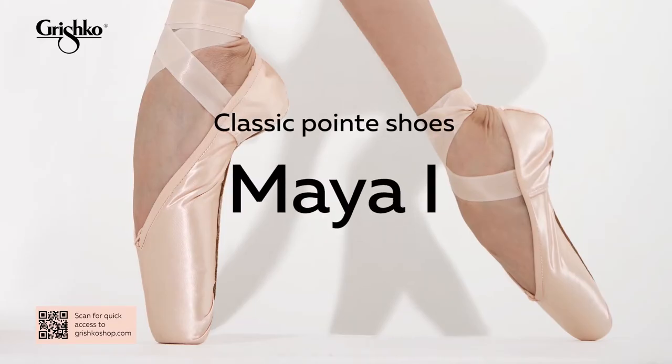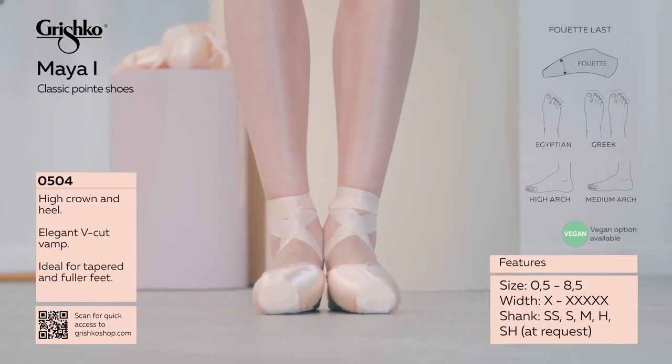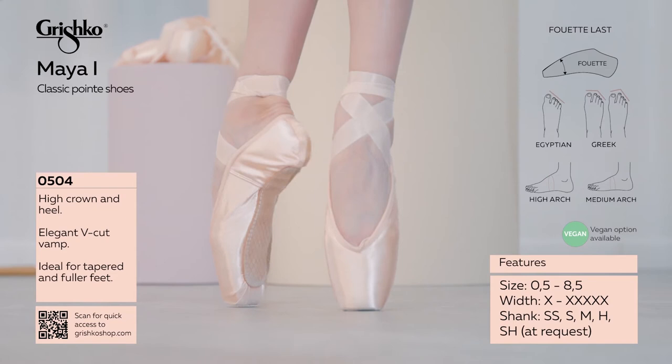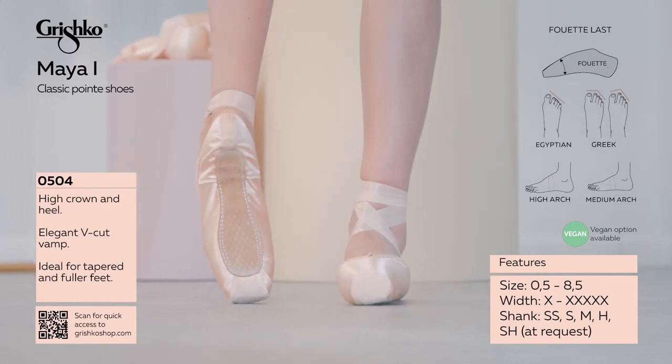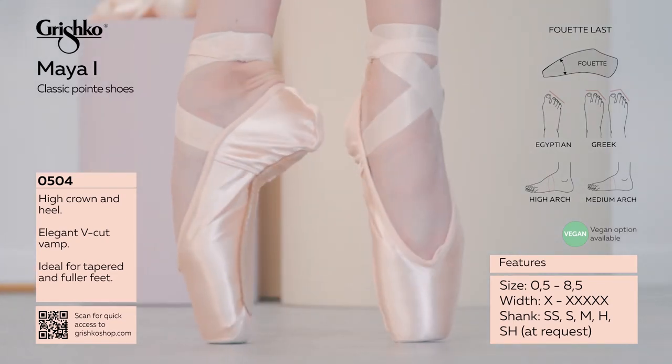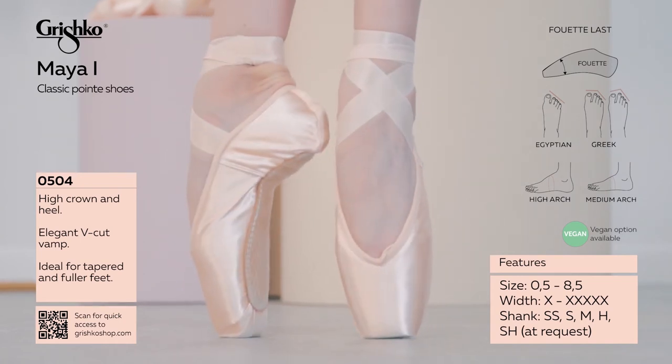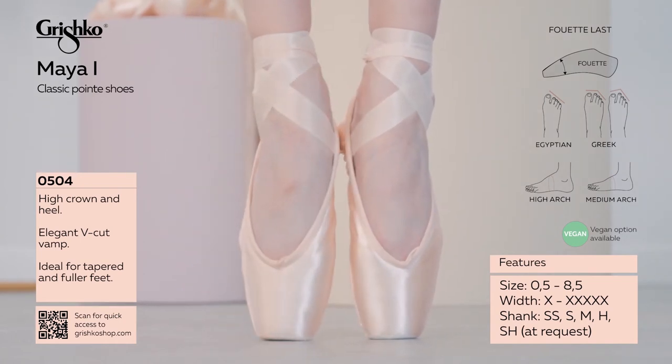Maya. Built on the classic foite last, gorgeous V-vamp will show off the dancer's foot. Made mainly for dancers with fuller feet and short to medium toes. Featuring medium length wings, medium platform, stitched outer sole.